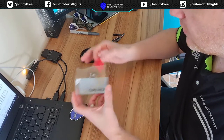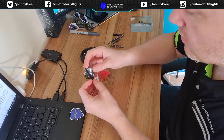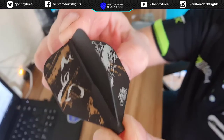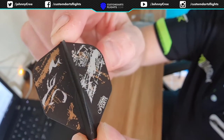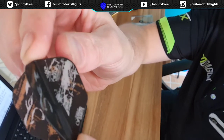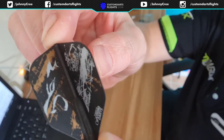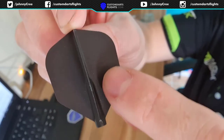Let's take them out and show you what they look like — I think they look quite smart actually. This is the black one. You can see it's got the Cosmo logo and it's got Royden Lamb on it, in his name and in his language as well. There's no design on this part.